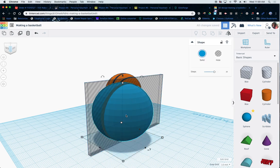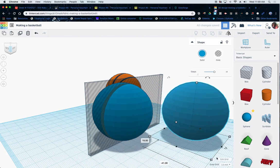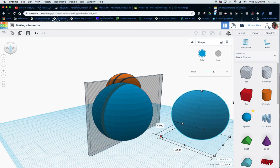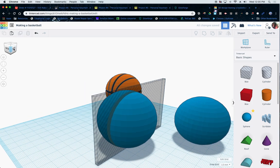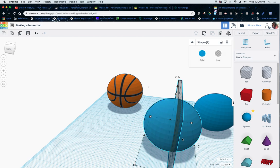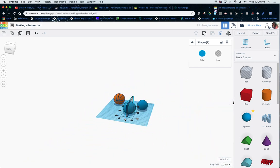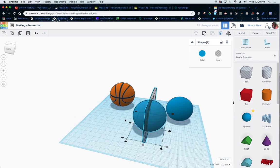I think you guys can see that part. The other aspect of it — and this is the part you have to kind of think about — I'm also going to shrink this ball down just a tad. You can see if I've got this center, which I'm going to pretend is center. I'll go to my alignment so this is directly in the center. There's my center cut right there.